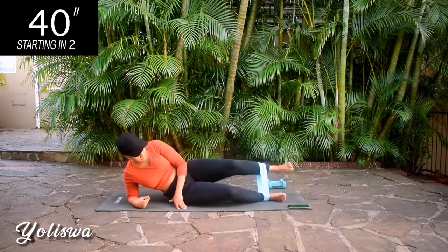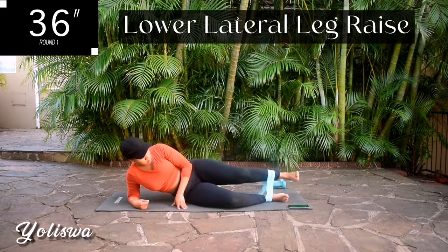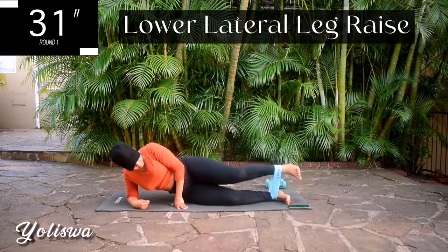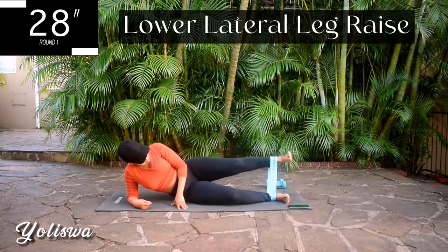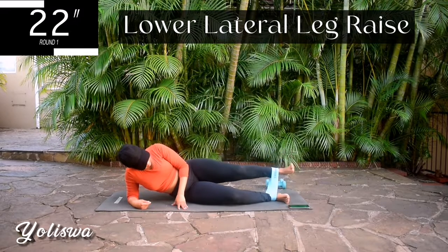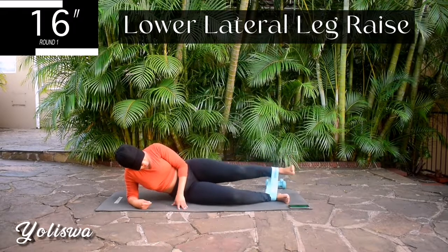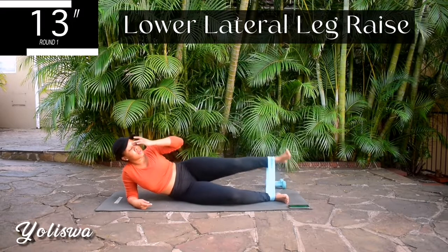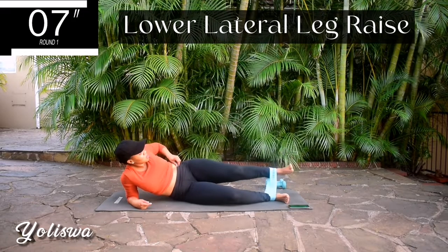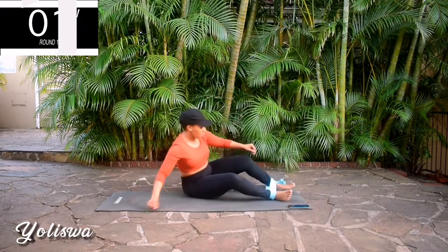We're starting off. First workout — place your bands right by your ankles. Bend your knees slightly and lift your upper leg up and down. It's going to burn, but remember, if you push through that burn you will see results. You're halfway there. Remember to keep your tummy nice and tight.